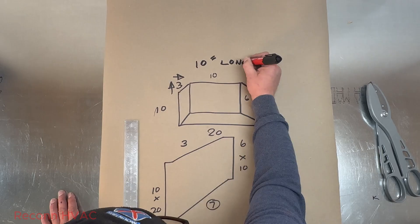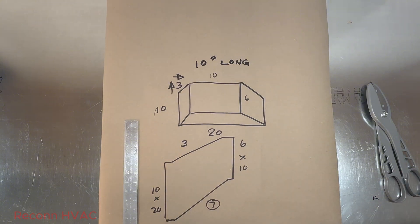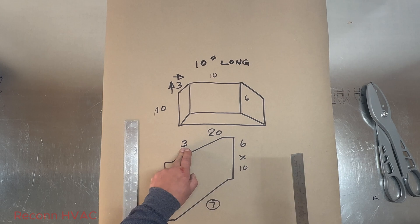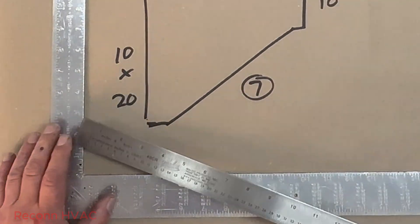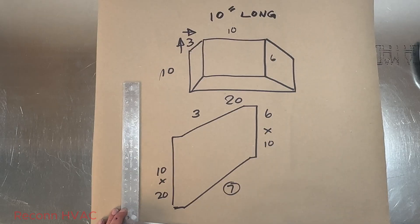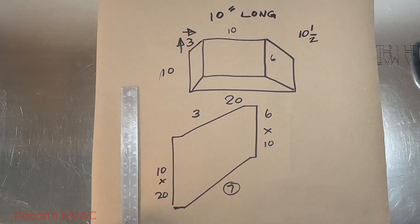Like I showed you in earlier videos, we do that with a square. My total fitting length is 10 inches long, but I don't want to add the one inch connections in there because it will cause the fitting to grow — probably a quarter inch for each one, so I'd end up a half inch longer. The top is changing three. I'll subtract the two allowances out for eight, so we're changing three over eight. We put our end of our rule at three, go to eight, and we get eight and a half — so that gives us ten and a half inches long for the top.